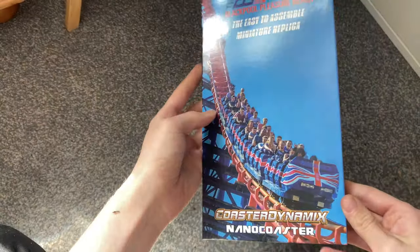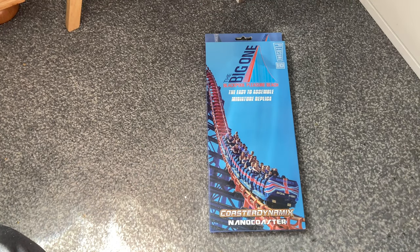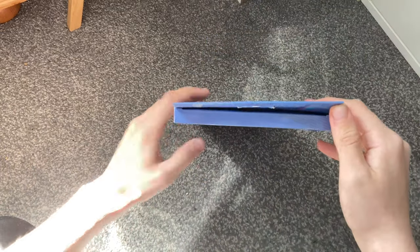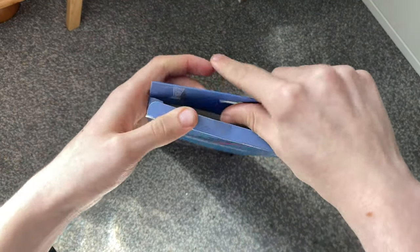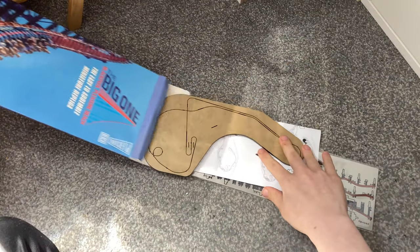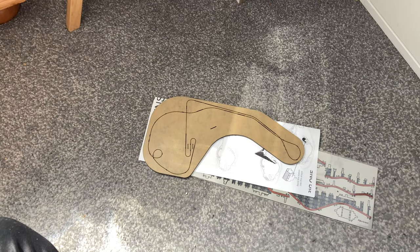I'm going to give you a time lapse of how to build this - hopefully it should be easy, fingers crossed. Let's get straight into it and open the package. You just pull this tab back, and inside you will have the Coaster Dynamics set. I'll check if there's anything else in the box - there isn't - so I'll put the box to one side.